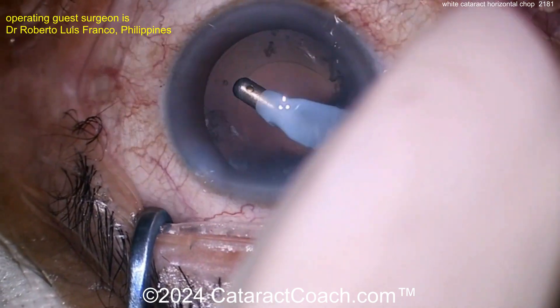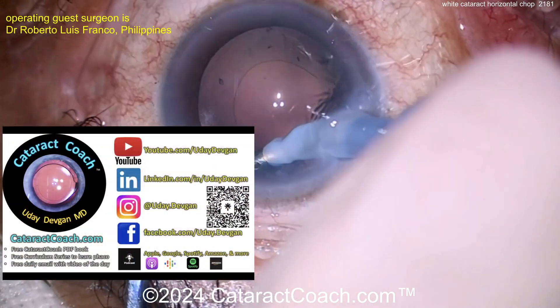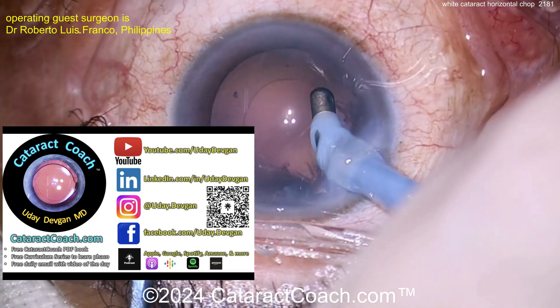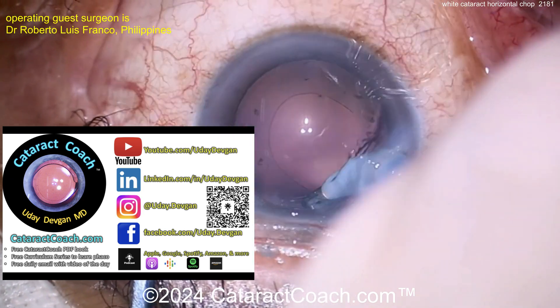The rest of the case should be pretty straightforward. I just don't really know — that's so interesting to me. Let's watch through to the end. Check out CataractCoach.com — it's a teaching website. If you're a resident, there's a free Cataract Coach book, just go to the website and get it. There's also a 25-part curriculum series. Now let's go back to this case.